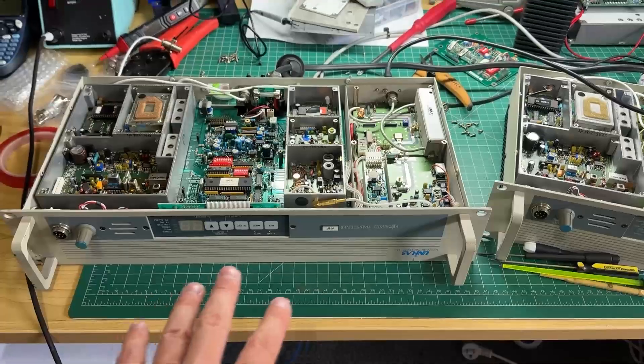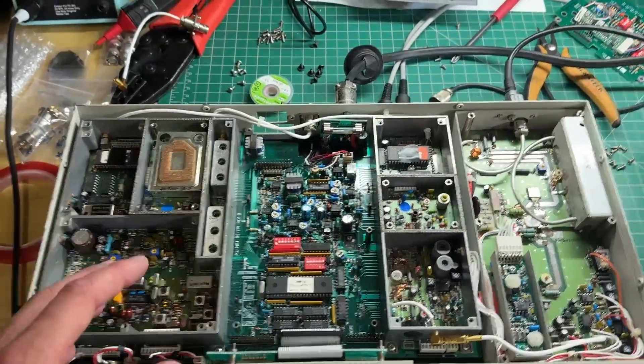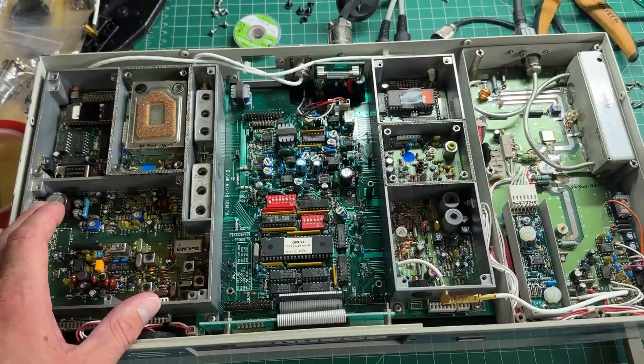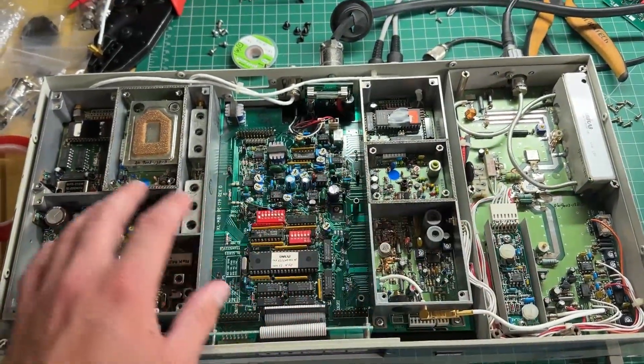These are an Australian repeater which are very popular. These are called Unilab. These are the repeater of choice that I like to use. They're easy to get hold of - well, kind of easy to get hold of. But they are an older model. I think these were made around about the 90s. But they are fantastic, they are bulletproof, and they come in these modules - they're kind of modular like this.